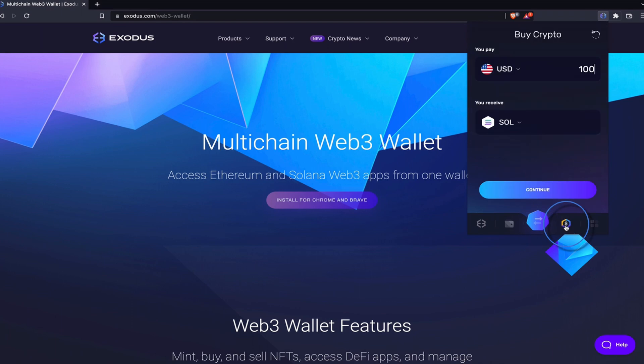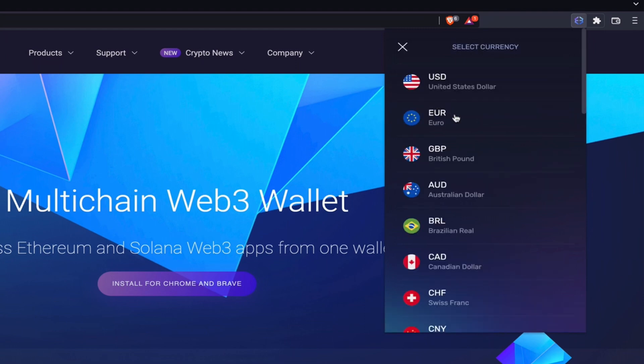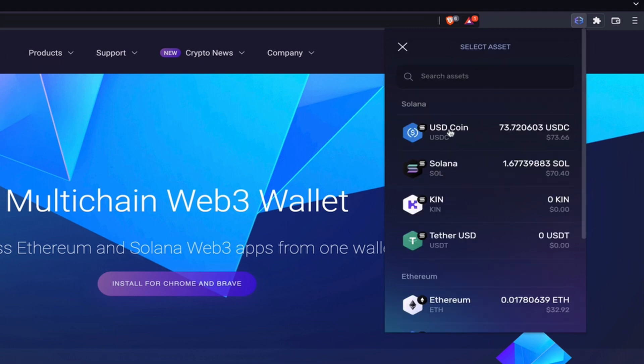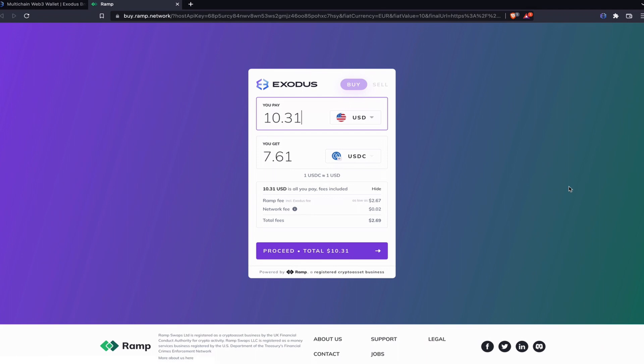Moving on to the buy icon, this is where you can set up a fiat for crypto order. Select your fiat currency, the desired cryptocurrency, the amount, and click continue. A new tab will open where you can complete the order through Ramp or MoonPay.